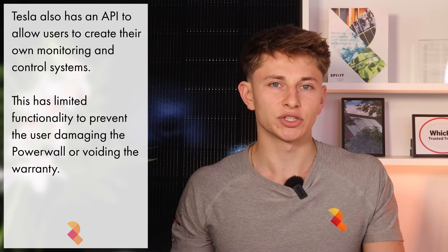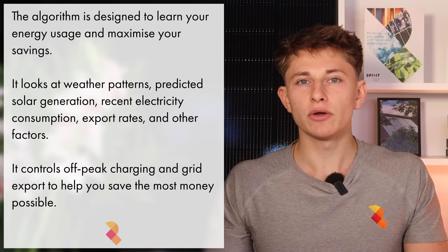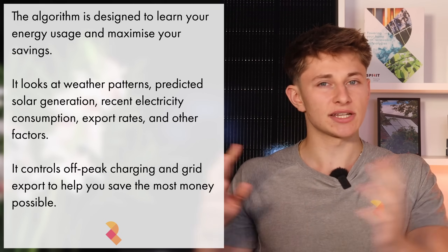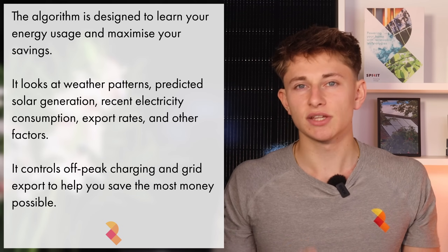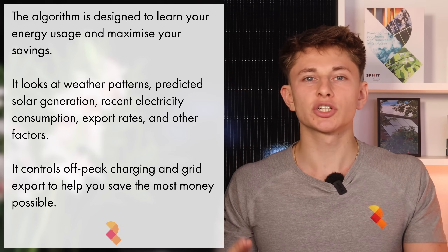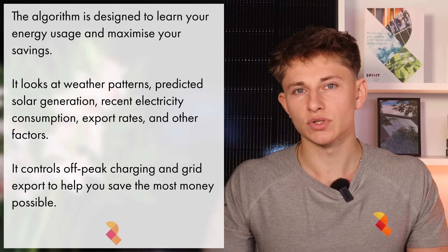If you'd like to try the app out, I'd recommend downloading the Tesla App and scrolling down to where it says Demo Powerwall and playing around with it to see the various features. You don't need to create a login — you can just click Continue as Guest. Tesla also offers an API so you can build your own app to communicate with and monitor Powerwall 3 if you wish. The algorithm built into Powerwall 3 is also one of the best available. It's designed to learn about your usage and optimize your savings by charging and discharging accordingly, looking at weather patterns, predicted solar generation, and your house's recent electricity consumption to work out how much to off-peak charge and when to discharge.